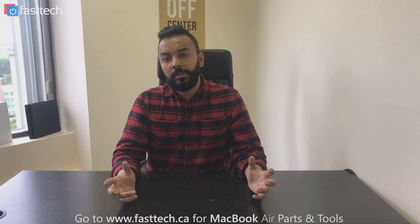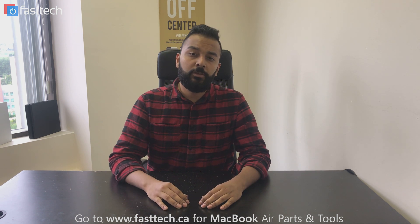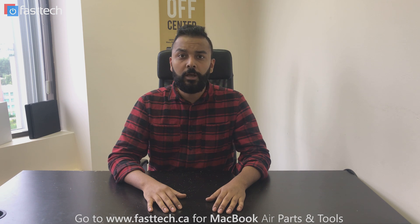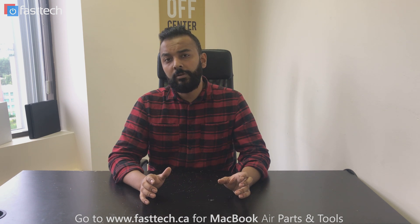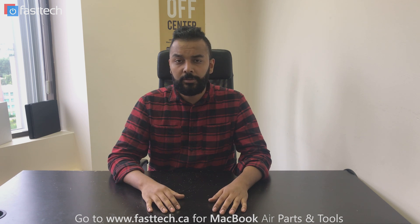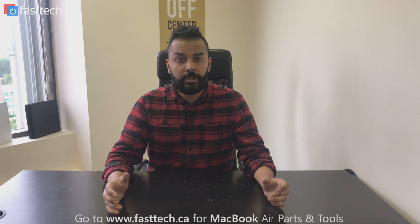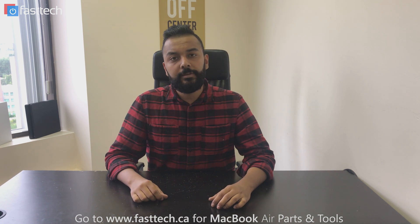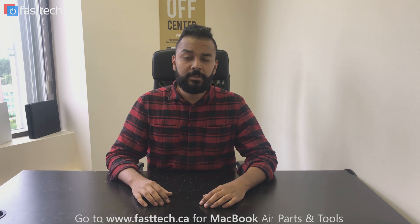Thanks for watching and don't forget to subscribe to our channel and click the bell next to the subscribe button if you want to receive notifications. Don't forget to like our videos and comment on them — we try to respond to as many comments as humanly possible. Also don't forget to check out our website if you need any parts, tools, or repair services if you don't want to do it yourself at www.fasttech.ca. I'll catch you in the next one.